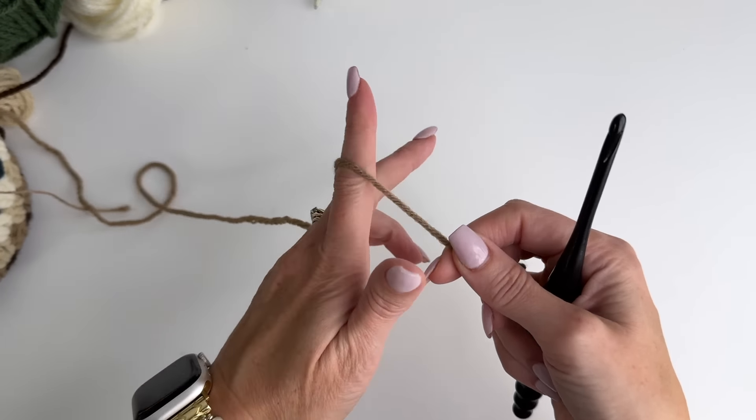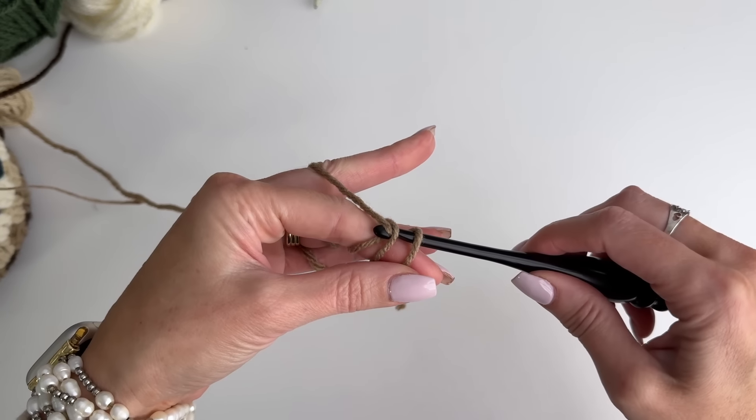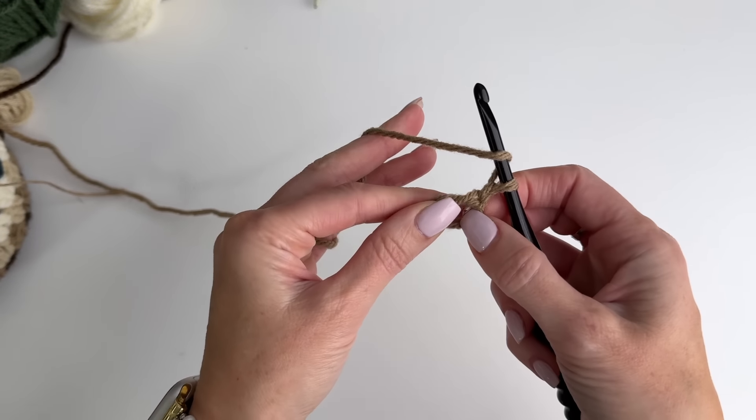We're going to begin with a magic ring. Wrap the yarn around your index finger three times, take your hook, slide it through, pull that through, and we're going to chain two.